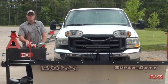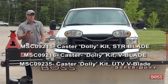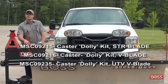It's not very difficult at all. We actually have three kits of dolly wheels. The ones we're going to be showing you in this video are going to be for our straight blade and for our V blade. Part numbers are at the bottom of the screen for each of these kits, but we do also have a dolly wheel kit for the UTV blades, the V blade itself.